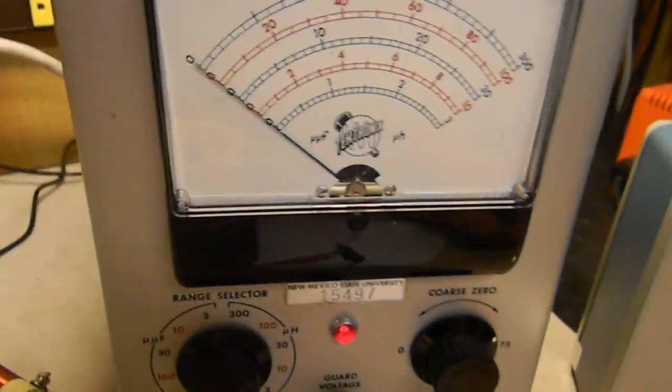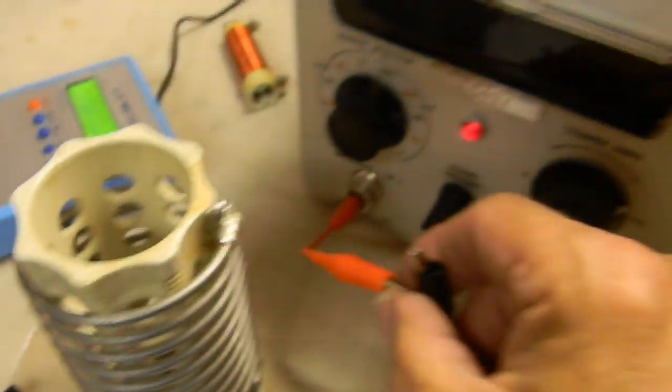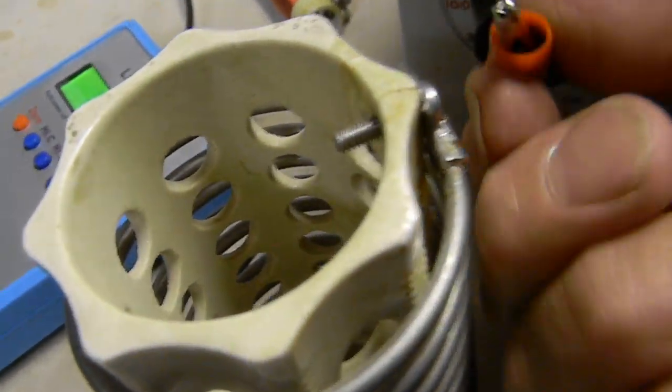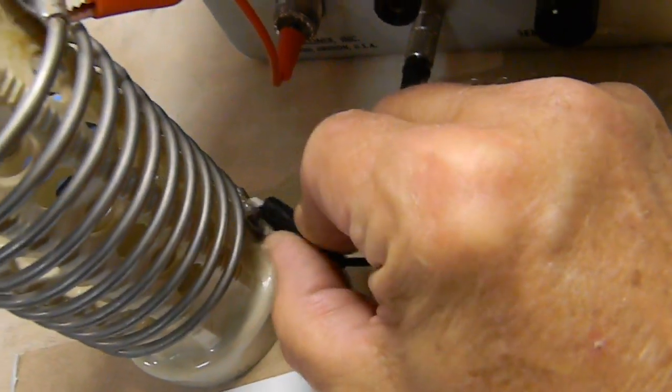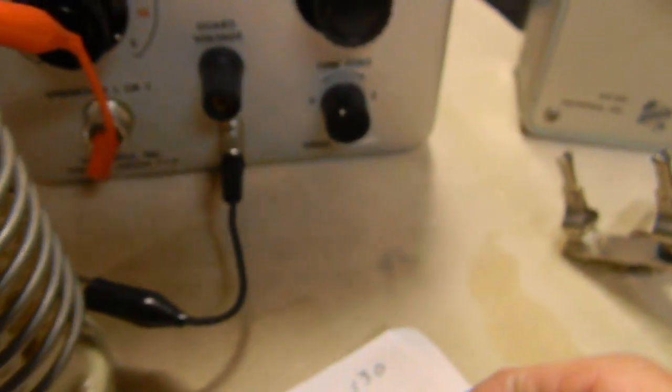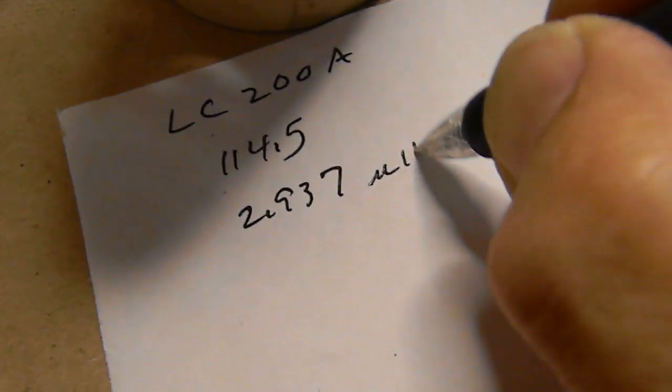To recap: on the Tektronix you zero with leads shorted for inductance, and zero with leads open for capacitance. Now measuring the same large inductor — the LC200A gave us 2.937 microhenries, and here we measure a little over 2.8 microhenries. So it's essentially the same reading — all in the microhenry range.